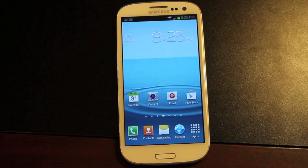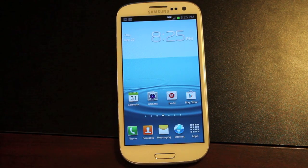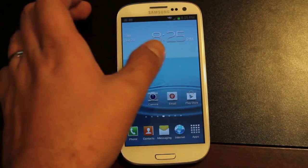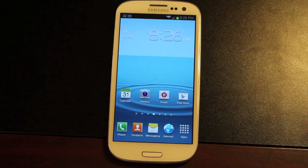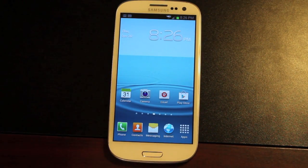Hey guys, Shane Storms with DroidModerAx.com. Today I'm going to show you guys the ROM that I've been running on my Galaxy S3 for Verizon. This is the Executioner 2.5. It's just been updated to 2.5 from 2.0 by developer REMF4i. He's been doing a lot of development here lately on the Galaxy S3, and he's gotten to a point where this is an awesome stable build. He's going to build off of this an actual TouchWiz DNA ROM for the Galaxy S3, which is pretty cool.